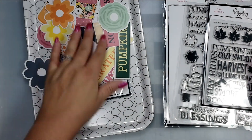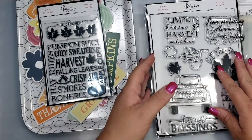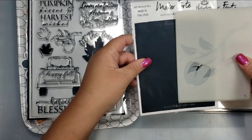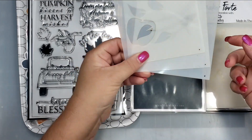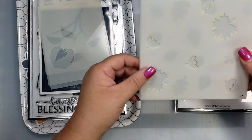You also get two stamp sets — one is a four by six with a word block and a stamp that says 'welcome fall,' and then there is a six by eight stamp set with a bunch of fall themed items. There are also two layering stencil sets; one appears to be an apple or cherry branch design.